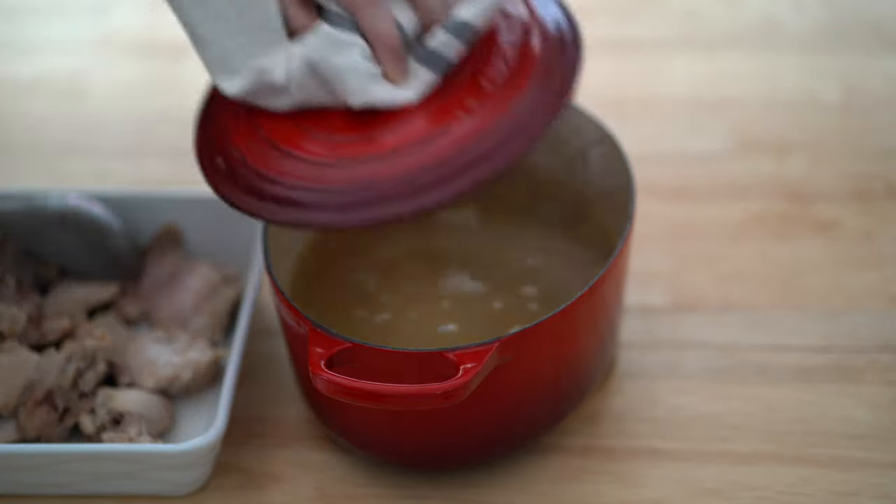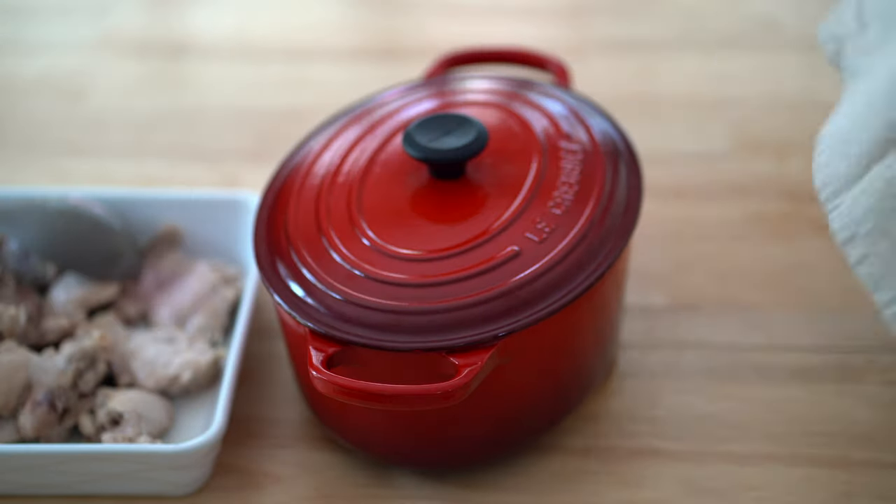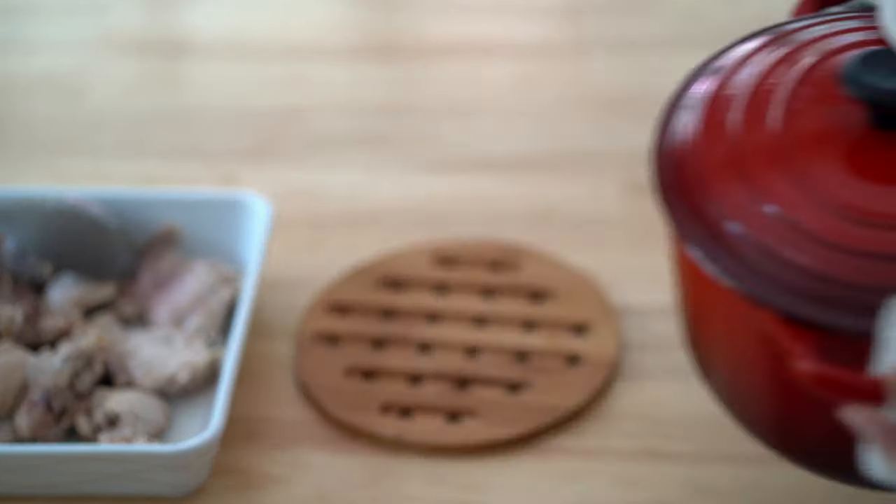I added some rice to that stock and cooked the rice as per normal rice cooking instructions.